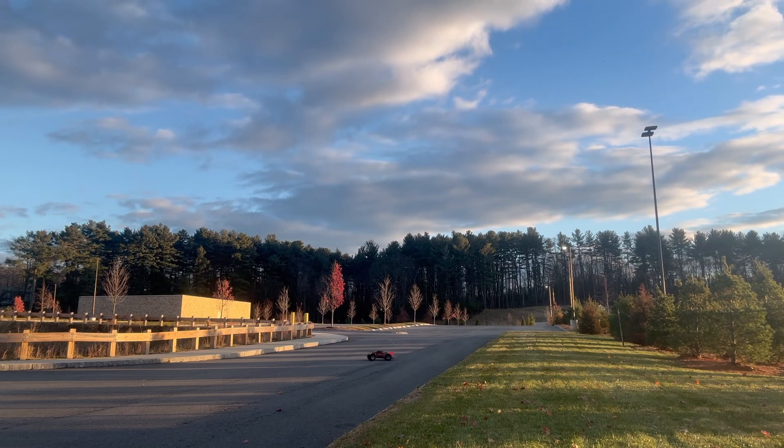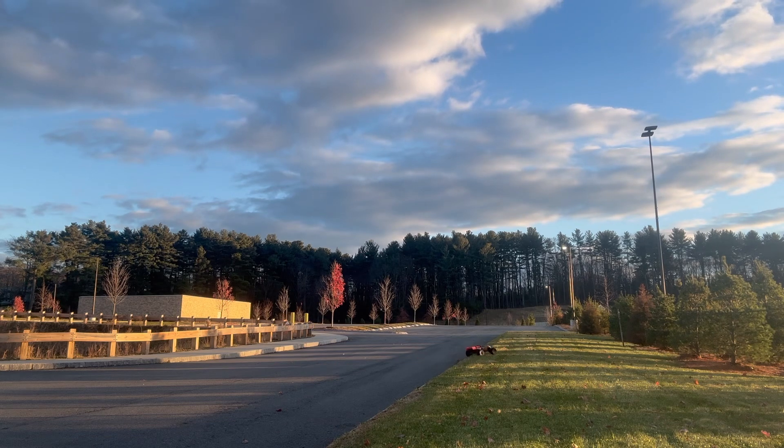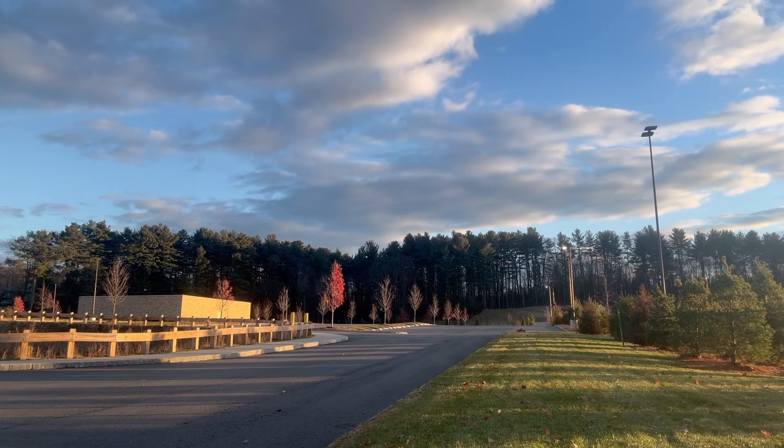I love those rooster tails. This location is only about seven minutes from my house, so it's easy.